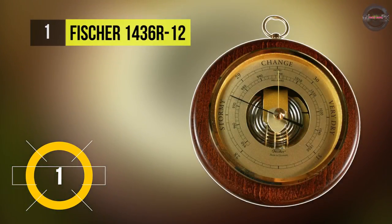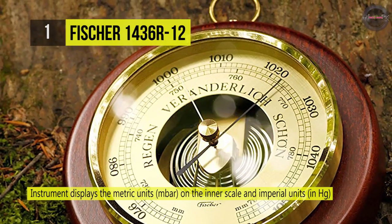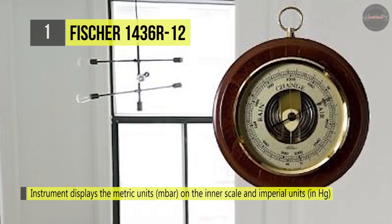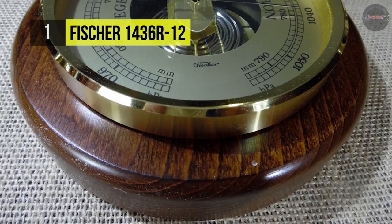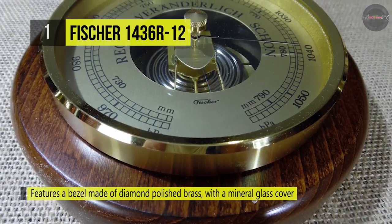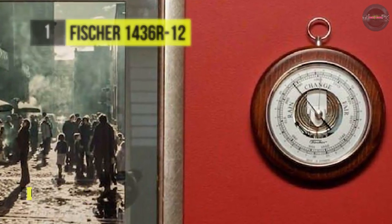Holding the first place in the list of best barometers available on the market, we have the Fischer 1436R-12. It is a beautiful nautical instrument made from the finest materials, at home with any marine décor. The open-face barometer features a bezel made of polished diamond brass with a mineral glass cover, a wooden case that is stained and varnished, and includes a brass suspension ring. The USA version displays metric units on the inner scale and imperial units in inches of mercury on the outer scale.